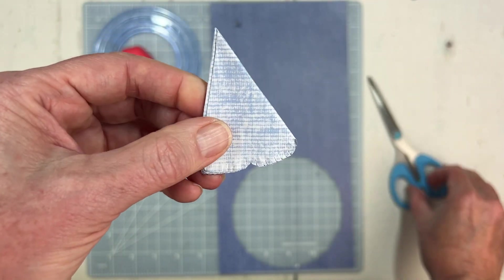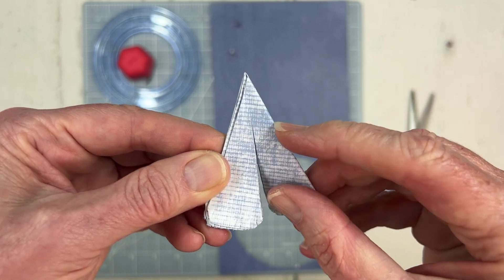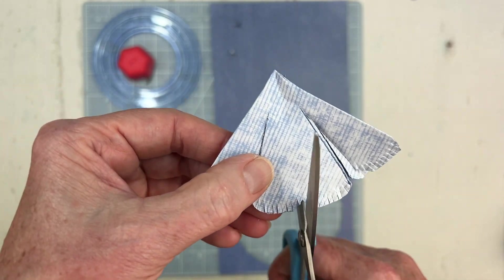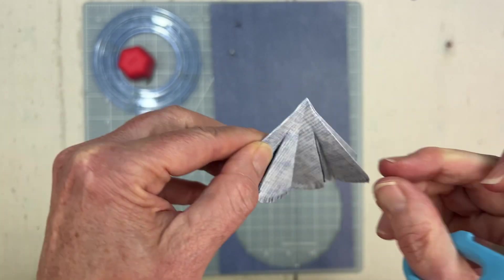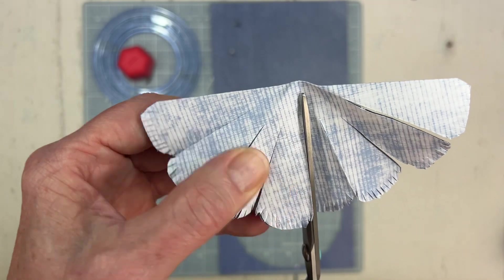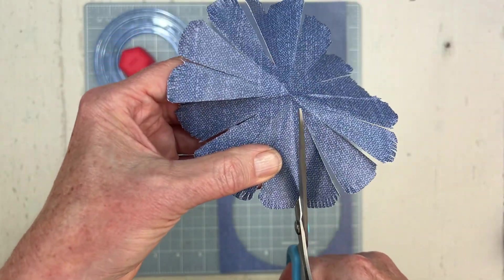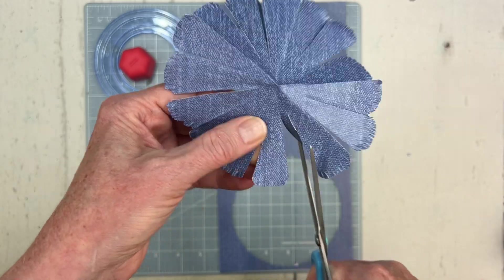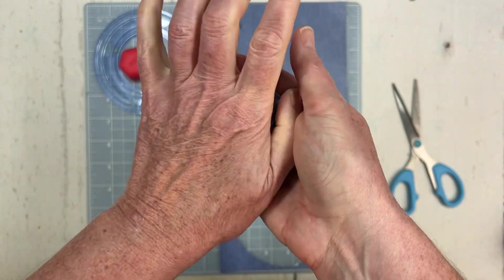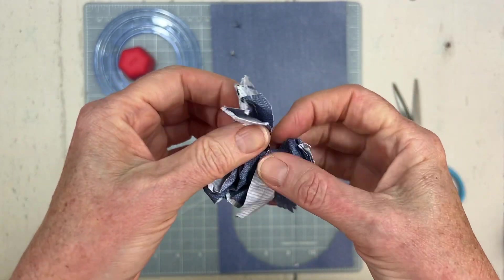Now as we open up the triangle, we are going to cut it on those fold marks — but don't cut all the way through. Cut almost to the point, then open it up to another layer and cut the next little segment. And when we open up the final layer, just go around and cut the two areas that still need to be cut. Look at all of those petals that we have! Next, I'm going to crumple it up — don't be afraid to do this. We're going to add some texture to give it that shabby chic, distressed look.